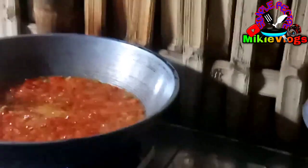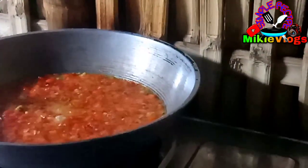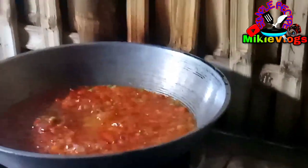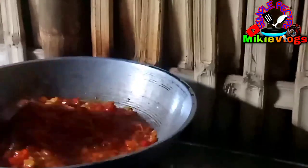As you can see po, naglagay po ako ng magic sarap guys para may kaunting lasa po sya. Maglalagay din po ako ng kaunting asin lang. At syempre ang ating sekreto po sa lahat para hindi po sya mabilis mapanis — lagyan po natin sya ng kaunting suka para pang matagalan po ang ating pong chili garlic oil. Try niyo po yan guys — ang sarap po ng blend ng suka tsaka ng garlic, at yung amoy ng sili.